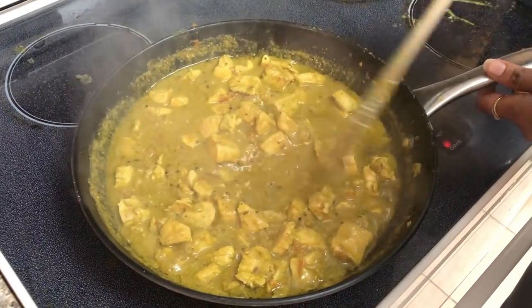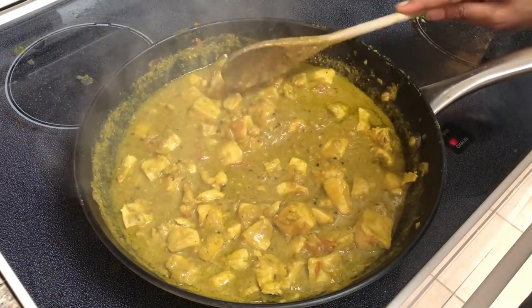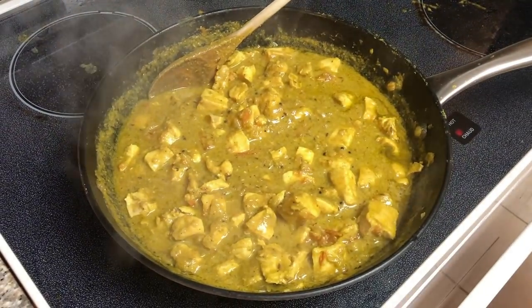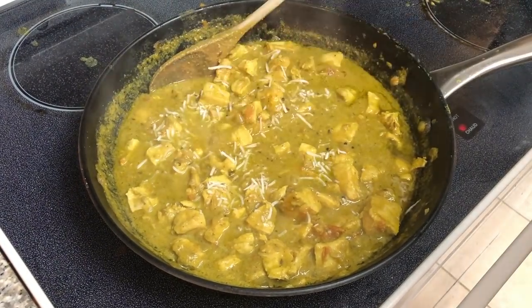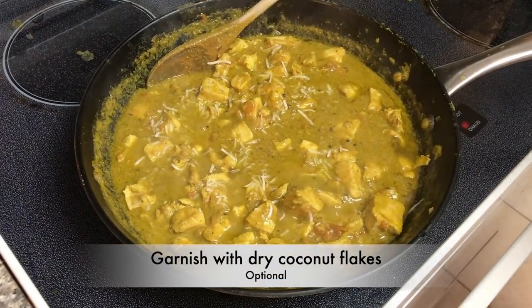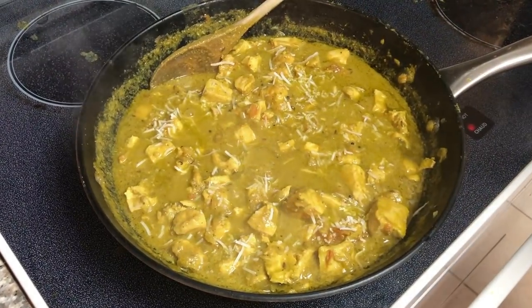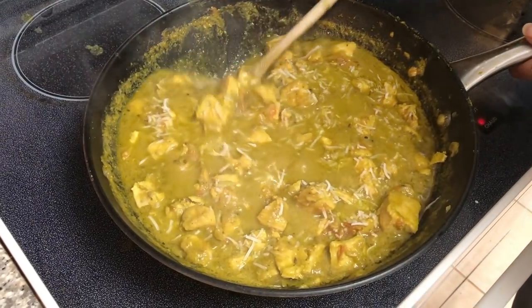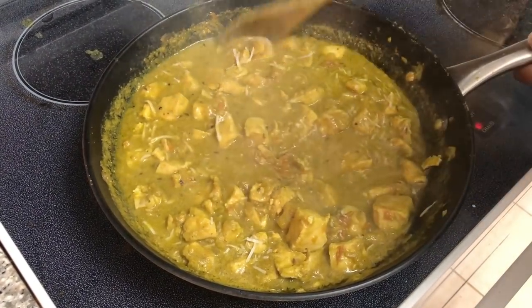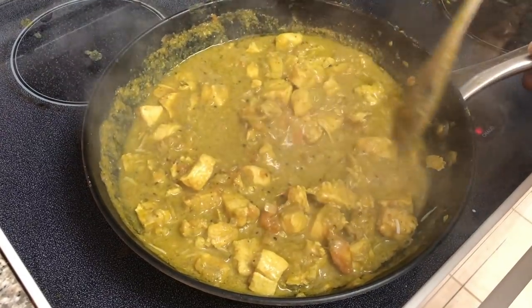After that I'm just going to go ahead and garnish with some dry coconut flakes — this is completely optional and you can skip it, but it gives a nice feel-good factor. I'll give this a final stir and we are now ready to serve.